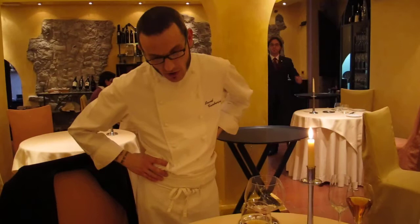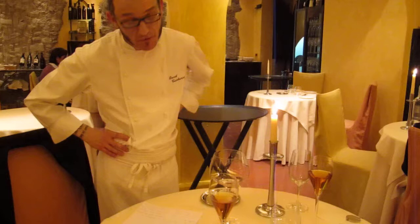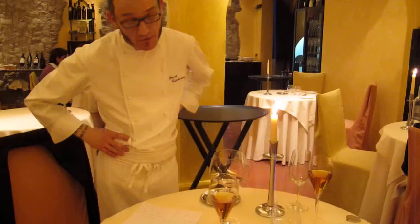It's a brioche with nama cream. You have a cornucopia — it's a kataifi with coffee cream. Many things. And a gelatin of beers and rum.